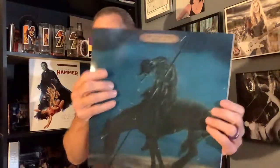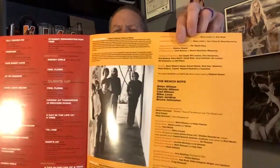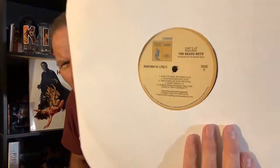This opens up and tells a whole bunch of stuff about it, so that's pretty cool. It also comes with the large-size version of the covers of Surf's Up and Sunflower, and then you open it up and it's got more information, talks about the different tracks on it. The vinyl itself is just your basic black vinyl. That's what the label looks like.